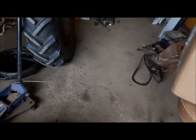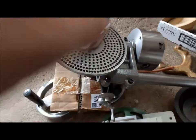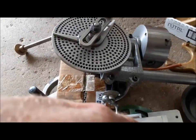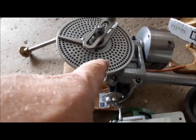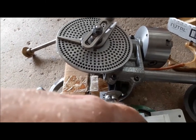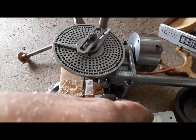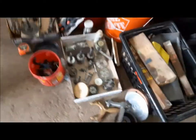Let me show you what else we got with this thing — it was pretty good. The mill came with this dividing head, which I was very keen to get, because this allows you to cut splines, cut gears, and all manner of different things.